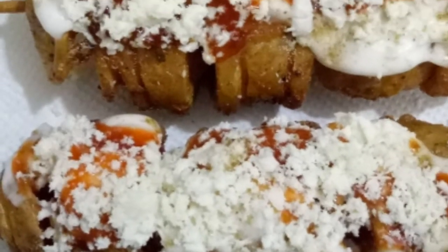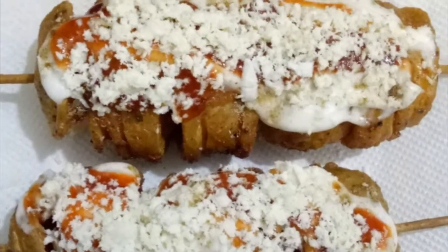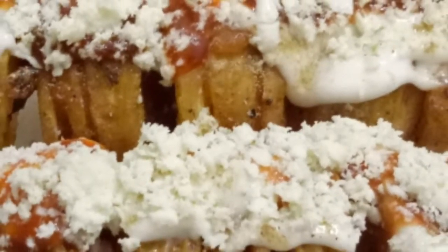Hello friends, welcome to Bhav Naya Dubs Kitchen. Today I am making Spiral Cheese Fried Potatoes, also called Tornado Potatoes.